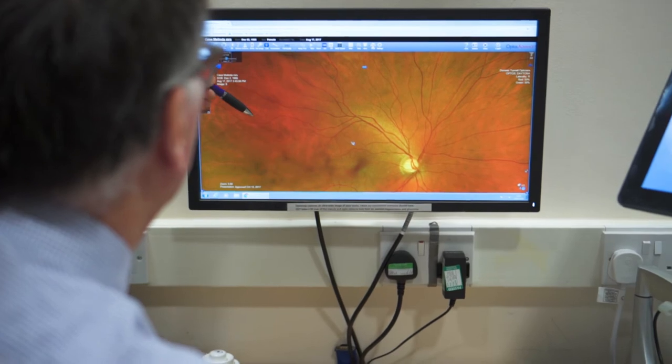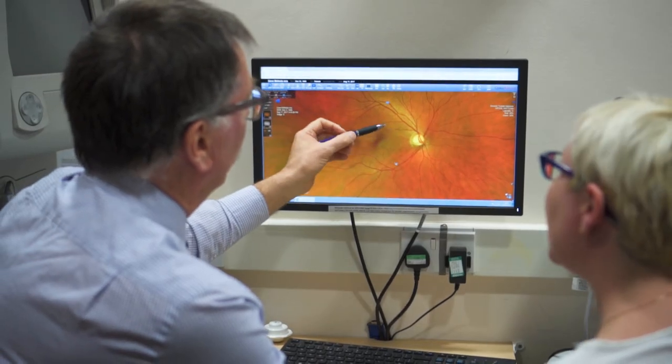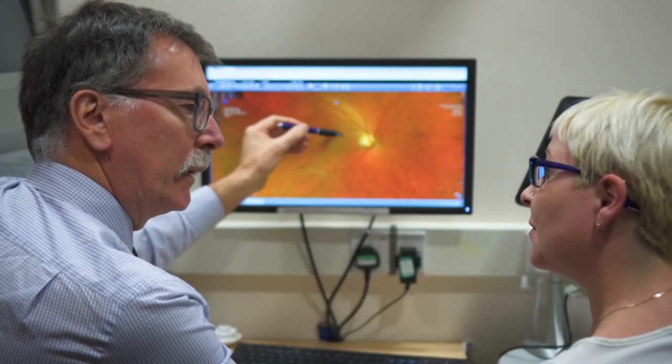Those results will be able to tell us the earliest stages of any problems around your retina. But of course, in the majority of cases, we're able to give you an assurance that your eyes are 100% healthy.